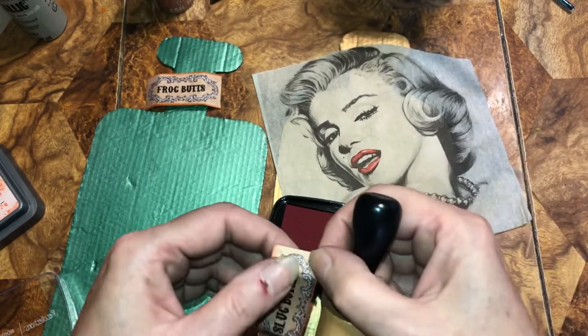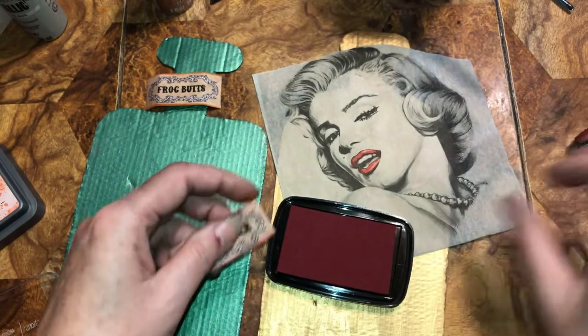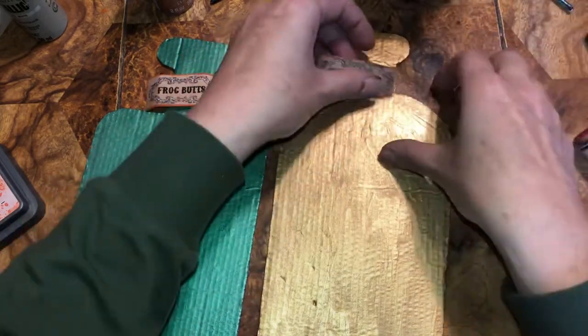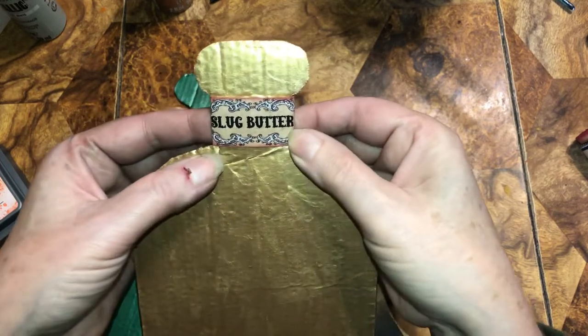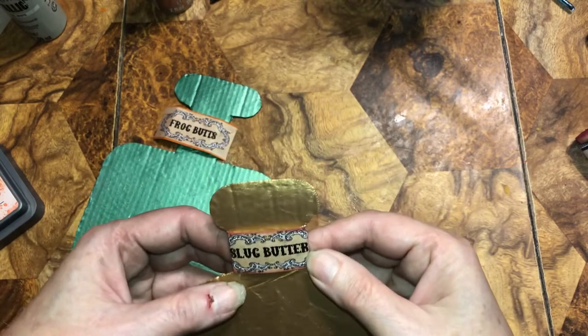I wanted the 'Slug Butter' one — that should fit and you can still see the word. It's going around the neck of the bottle, so that works out.